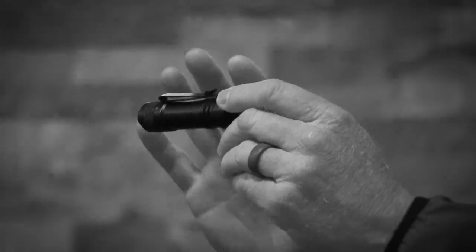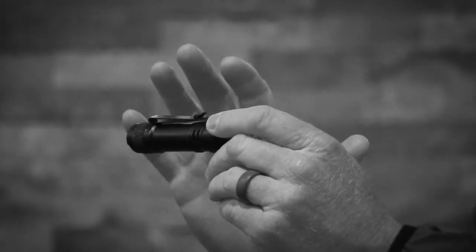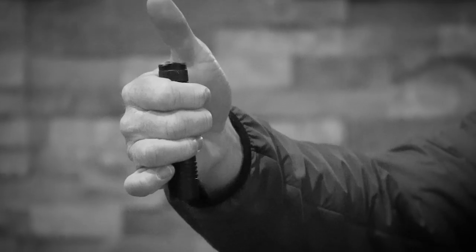Things I like about Streamlight: the clip system on it kind of goes both ways. You don't have to reverse the clip and you don't have to take screws out. I like that a lot. I also like that they recess the tail cap so I can lay my finger across if I want to go momentary and turn it on without having to click it on and off independently.